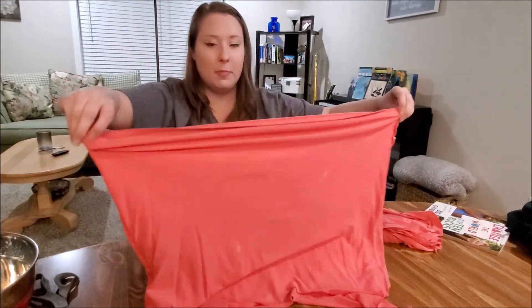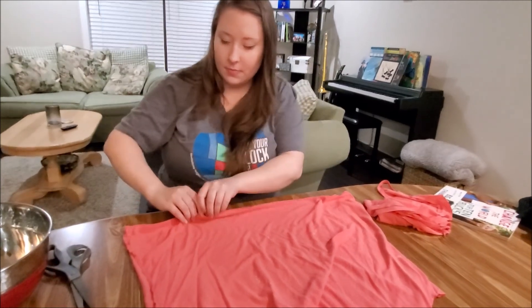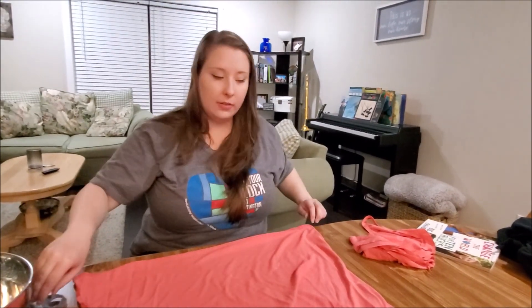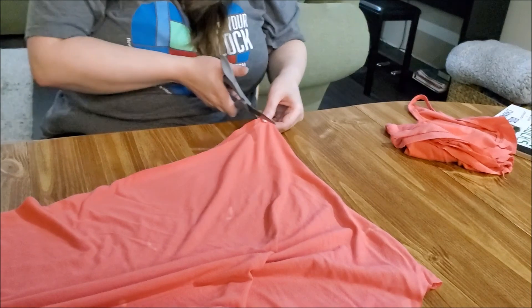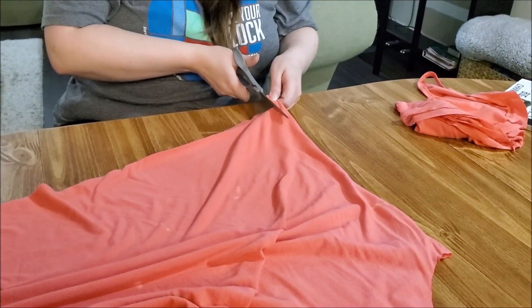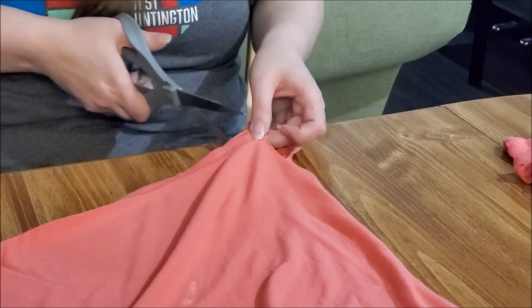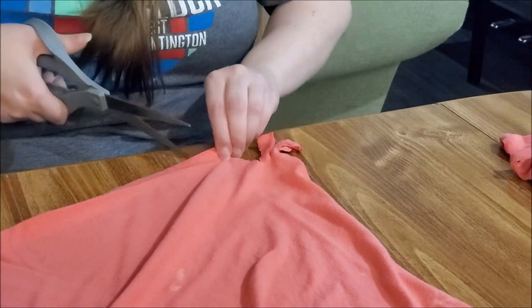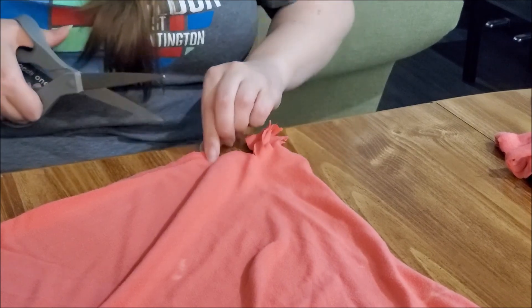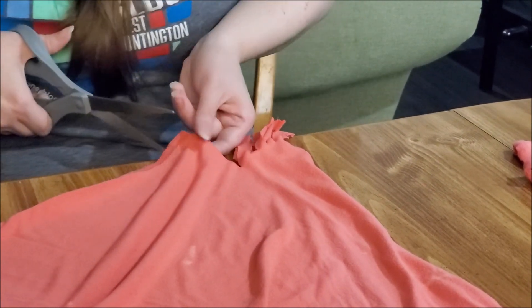Now we're going to line up to the hem on the bottom and we're going to take our scissors and cut them into strips. They don't have to be real big — you're just going to be tying them into some knots. Do like not even an inch tall and maybe a centimeter wide. You don't have to do it this way — if you feel comfortable using a sewing machine or even sewing by hand, you can totally do that for the bottom too. But if you want a no-sew project, this gives you a chance to just tie the ends.